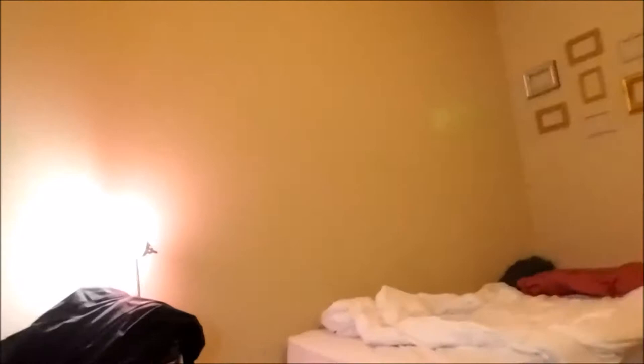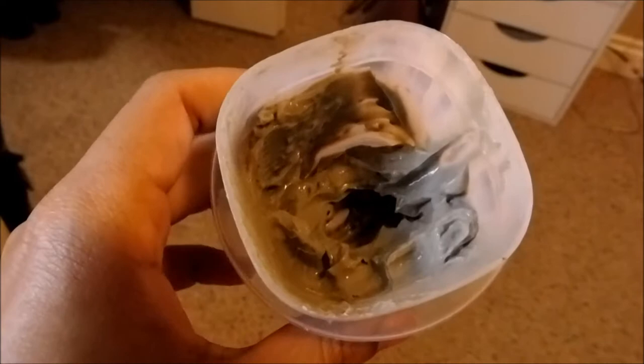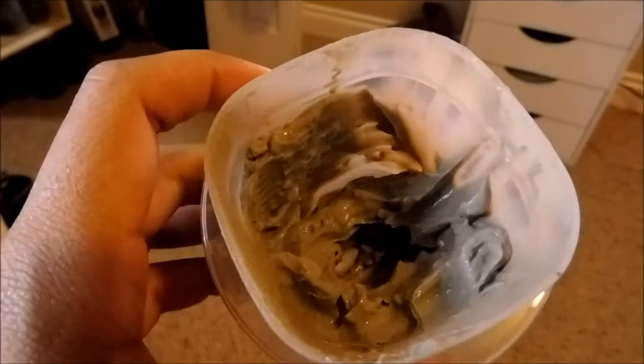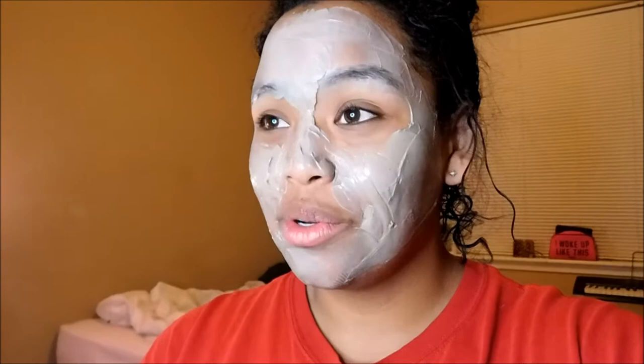Okay so it looks really gross. This is what it looks like — it looks really nasty. It smells like apple cider vinegar because I think it overpowers the clay smell. If it's only mixed with water it doesn't have much of a smell, but I really like this stuff. So I'm gonna put it all over my face. Okay, I put the mask on and my eyes are just watering — I'm not crying. My eyes don't water until I put it on my nose. I think it's because the apple cider vinegar smell is so strong and it makes my eyes water.